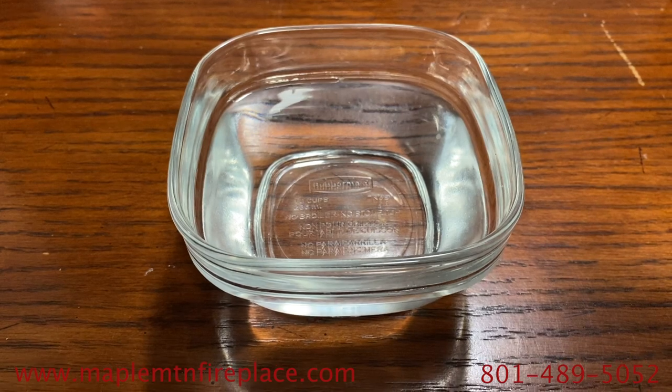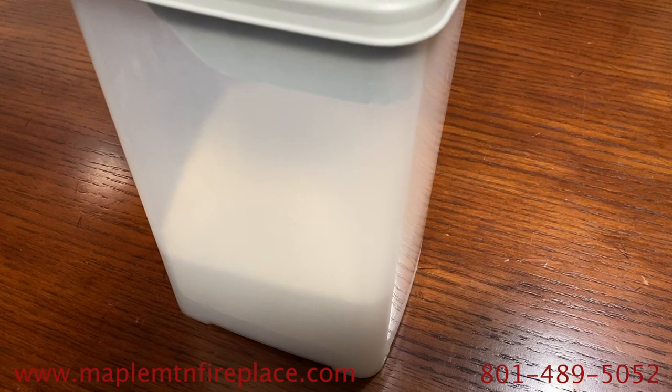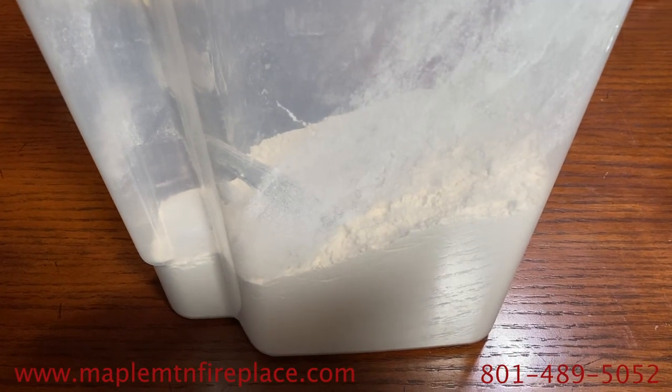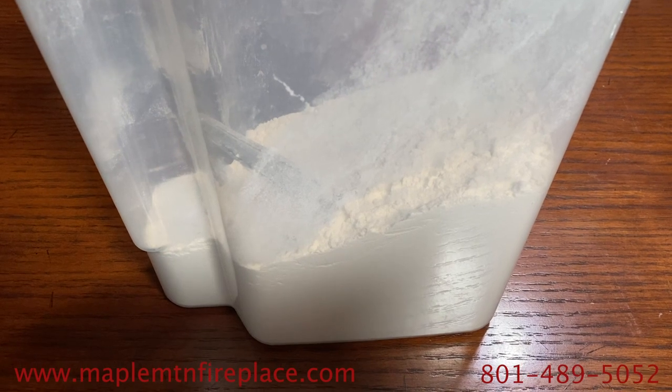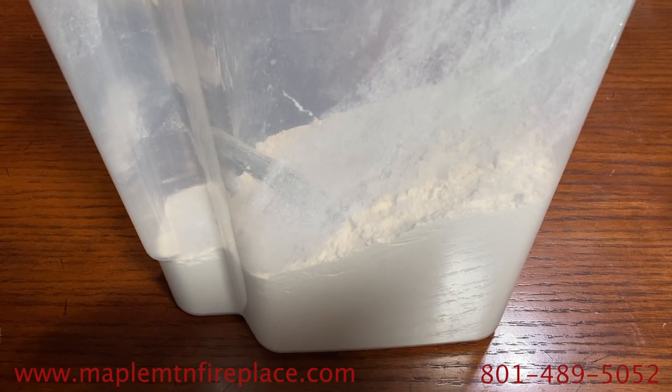Let this mixture sit for about five to ten minutes or until the mixture is bubbly. Once the mixture is bubbly, pour it into the mixer and add melted butter. Next, add the rest of the sugar, the salt, and some of the flour. Turn on the mixer and then keep adding flour in one half cup increments until the dough pulls away from the sides of the mixer.